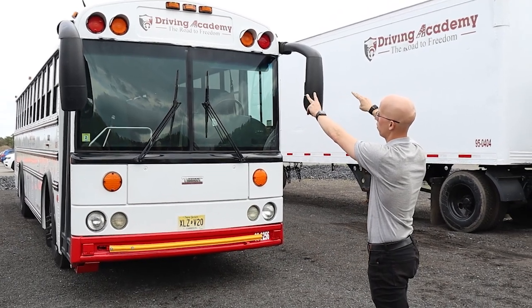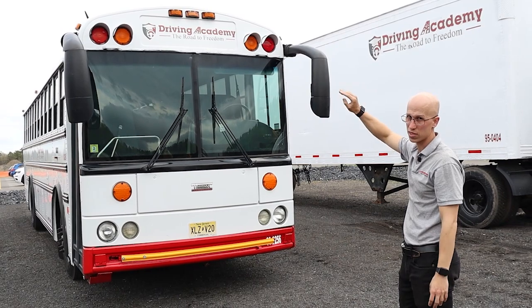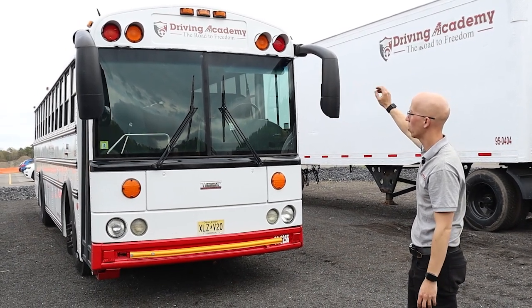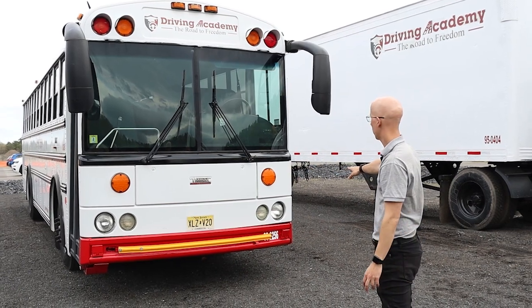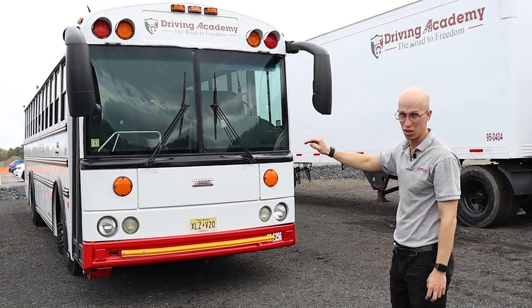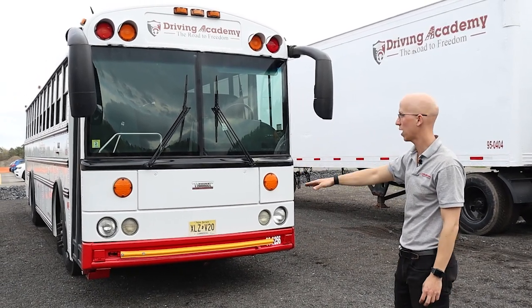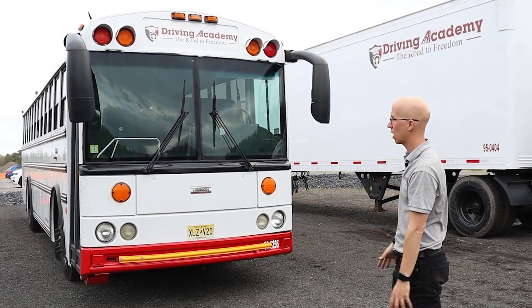If you're taking the school bus endorsement, those eight-way lights are red and amber in color, clean and functional, no cracked or broken. We're also going to have turn signals and headlights, which are going to be clean and functional. Turn signals are amber in color, headlights are clear in color, both clean and functional, and not cracked or broken.